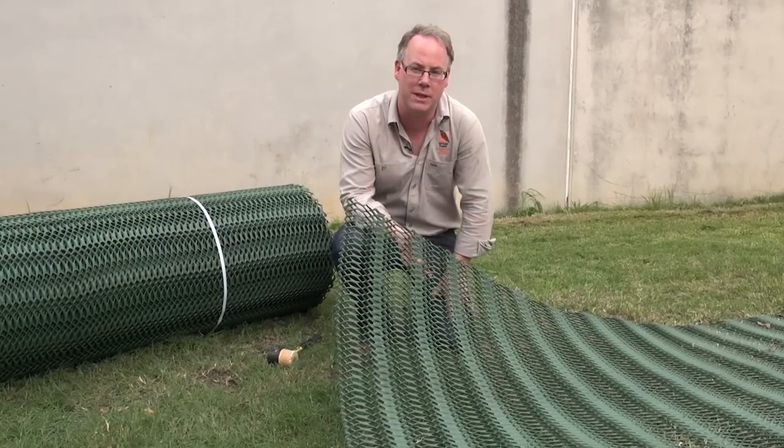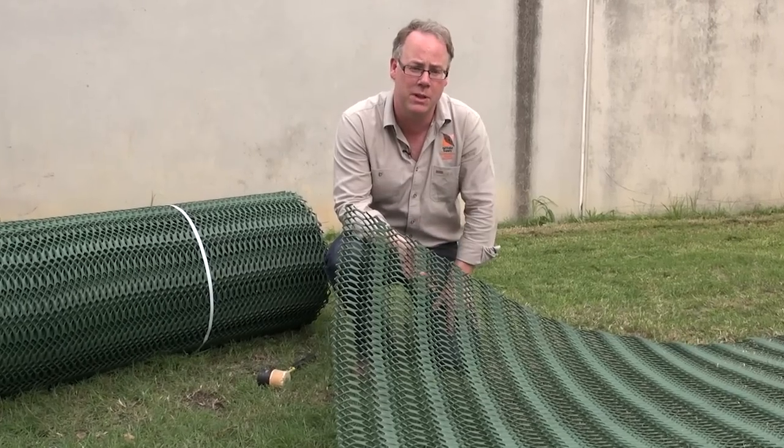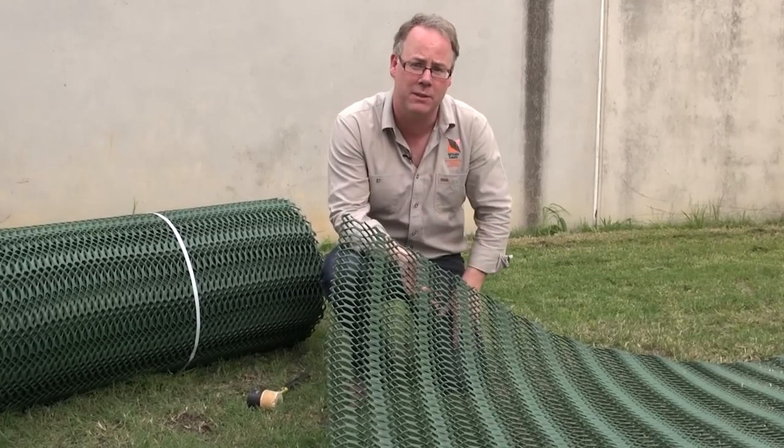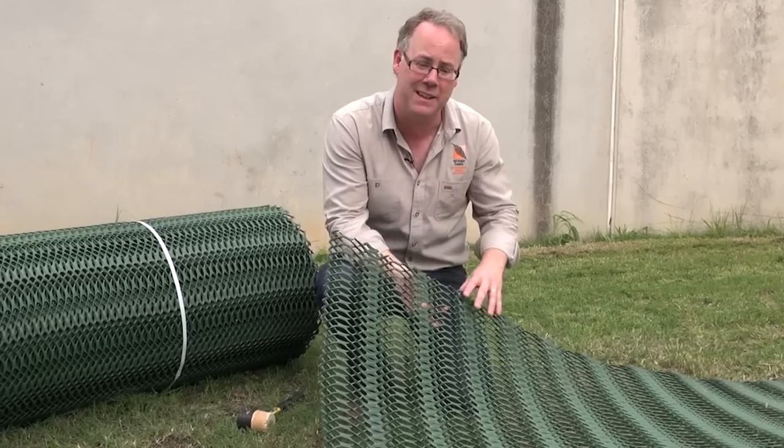We've completed the site preparation. We've mowed back the lawn and filled any low-lying areas with topsoil. We've mowed back the lawn to allow the regrowth to come through the grass protector, which is very important for reinforcement. If we left it long, it would grow underneath and push the matting up.